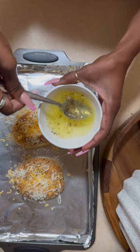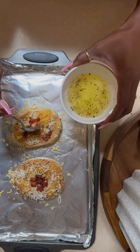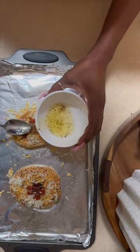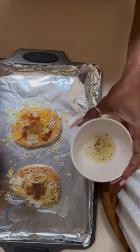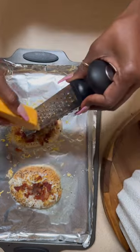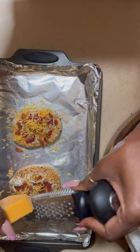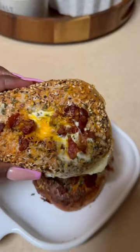Taking my egg and just a little bit of bacon — I want to make sure it goes down in the hole. Then I'm going to spoon the rest in, and a little more bacon. It looks so good! Here's what my bagel looks like — I think this is going to be so good.